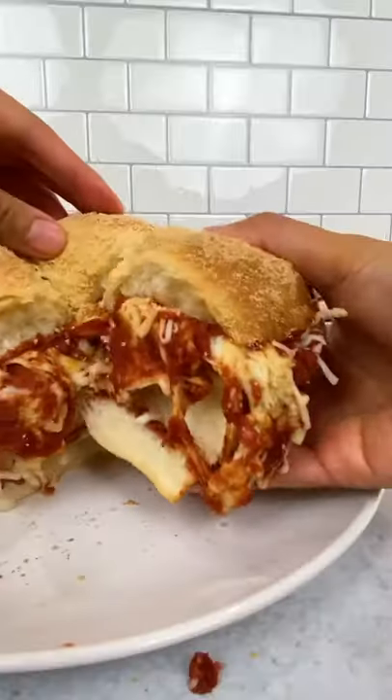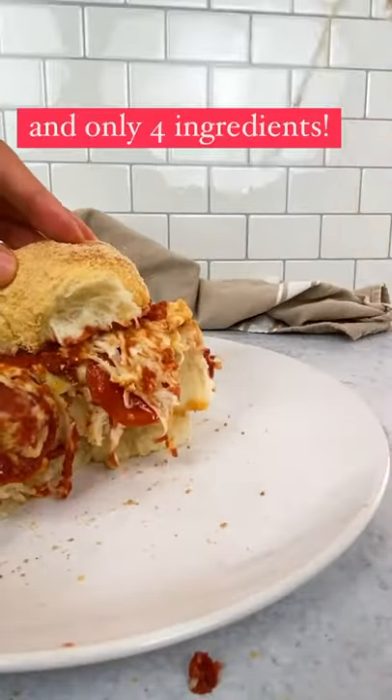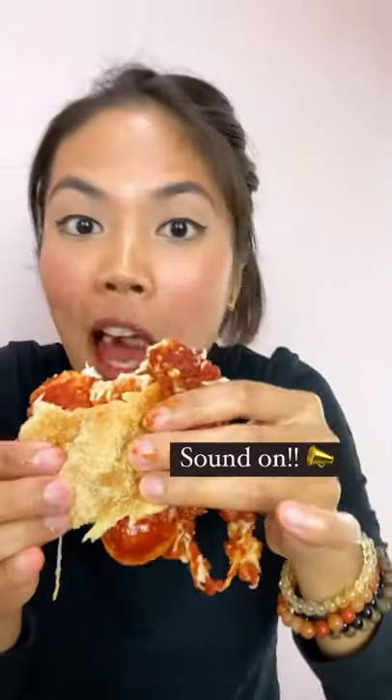Pizza! But I don't want none unless you got buns, hon. Set the timer. Five minutes. Go!